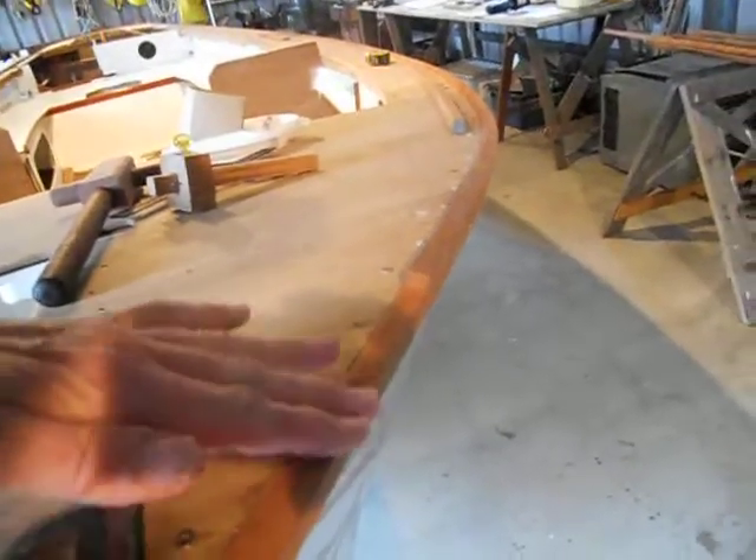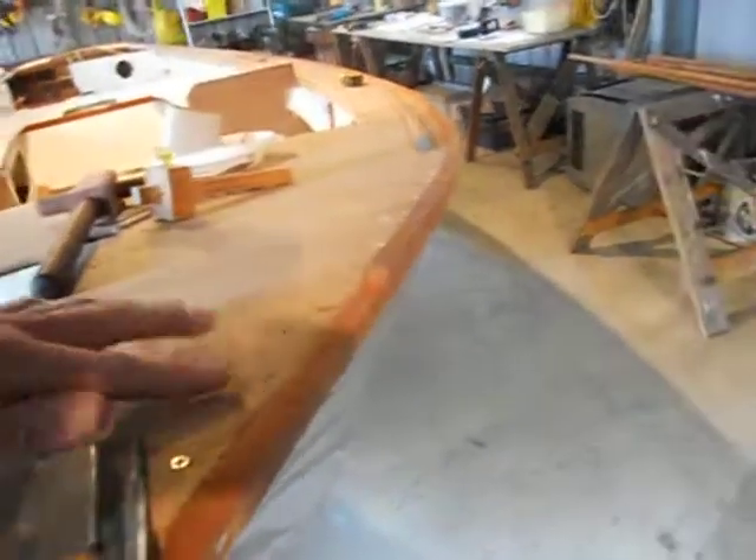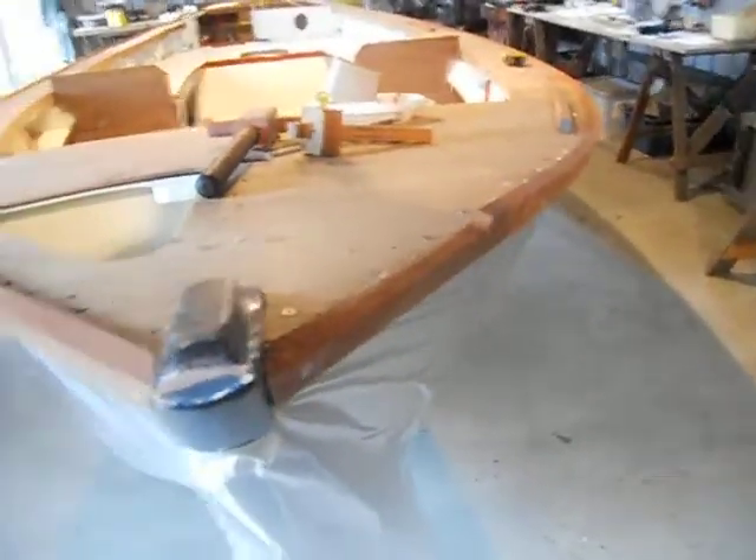So if you wanted to have it level and then rounded off, just keep that in mind. I think it might have looked nicer being level halfway across and then rounded, but it's done now so the rest of it's all going to be like that. It'll still look good.